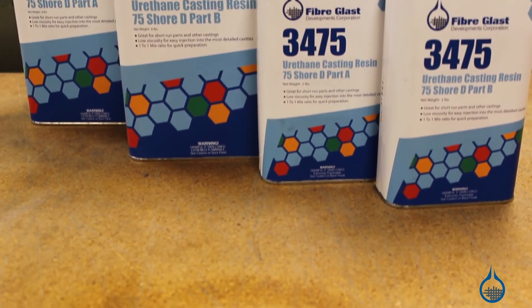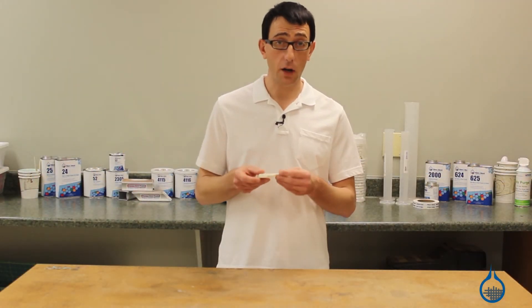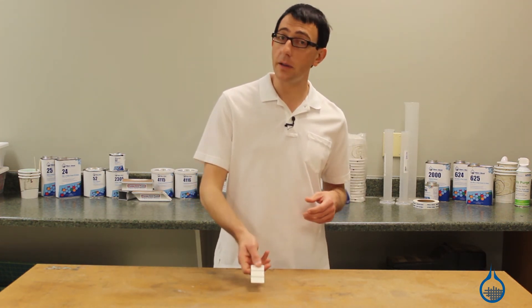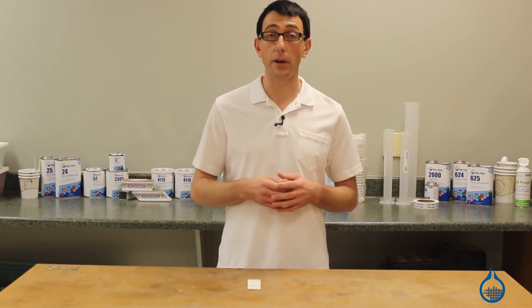Our No. 3475 is a 75 Shore D urethane. It is opaque and white in color and cures roughly as hard as a hard hat. 3475 is typically used to create highly detailed and strong parts, or tools with superior cosmetics.